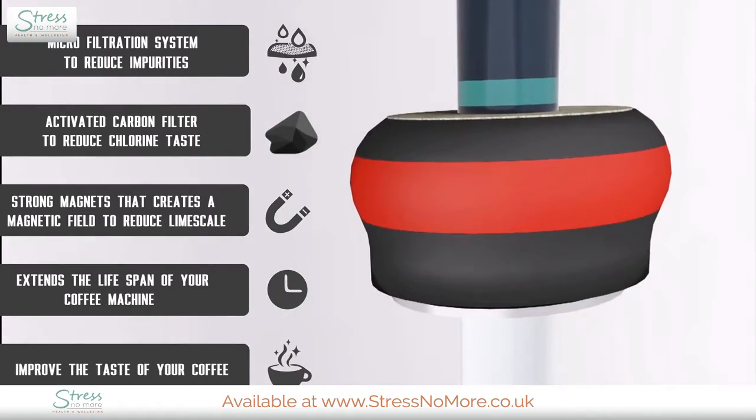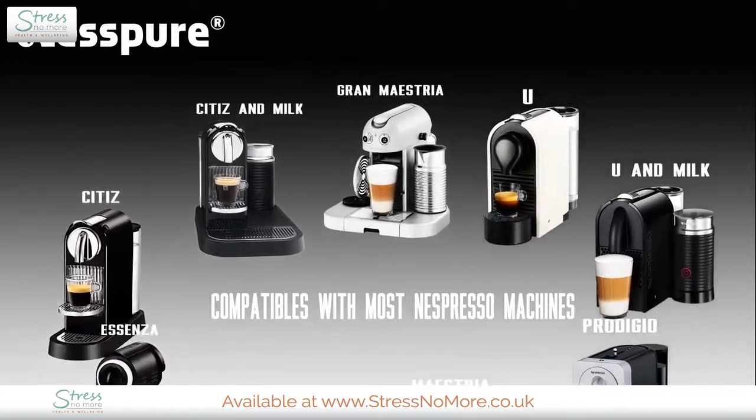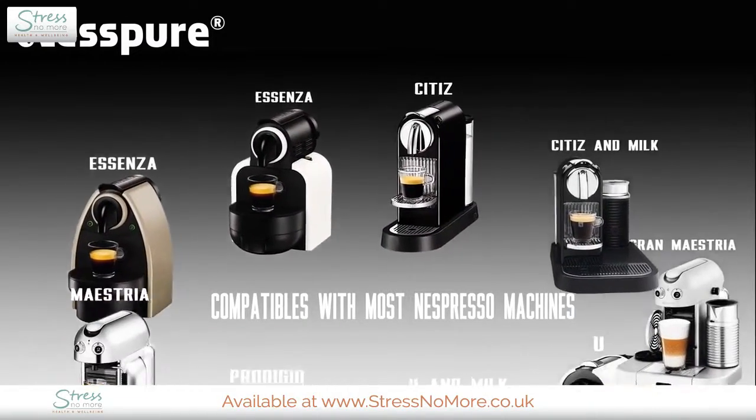The Nespure water filter is compatible with most Nespresso-type machines along with many others. Check out your model right now.